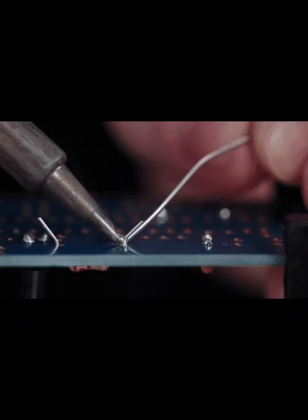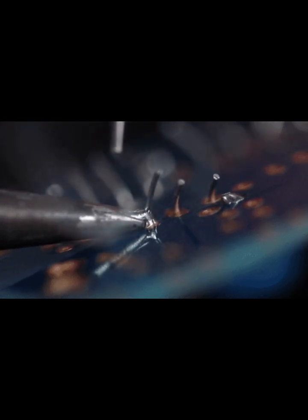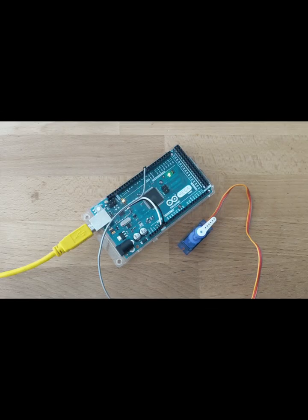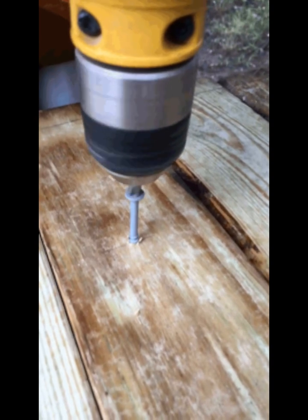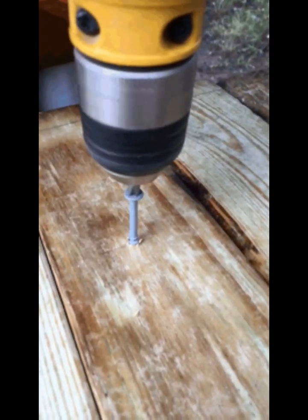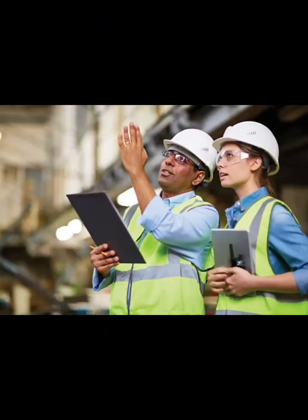What did we have to learn in order to make our project? We needed to learn how to power motors using different types of batteries and having to connect them using wires and solder. We also had to work with wood and make precise measurements in order to have a successful project. Most importantly, we had to solve problems. For example, when the wheels weren't spinning because the wiring was incorrect, we had to fix it by figuring out where each wire goes.